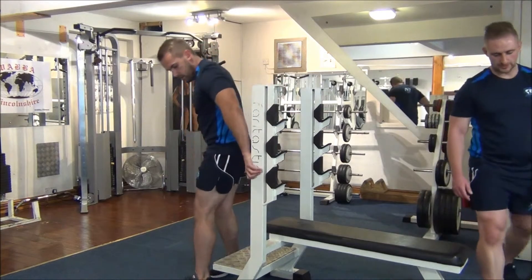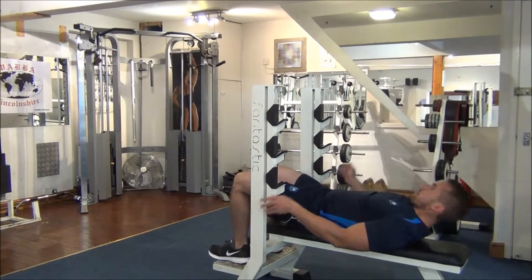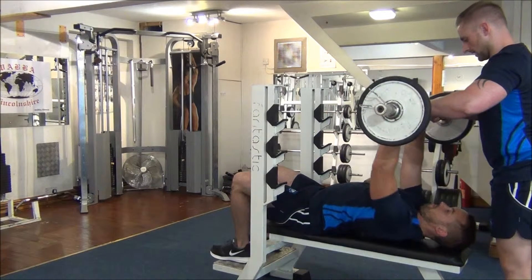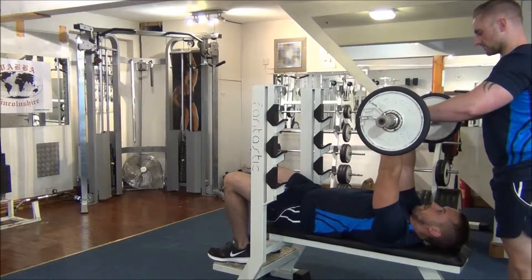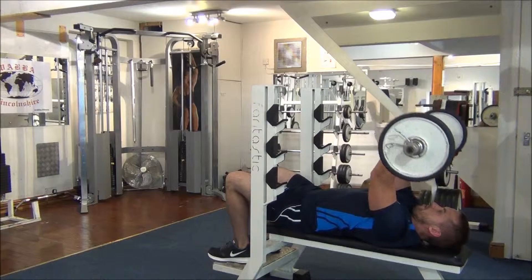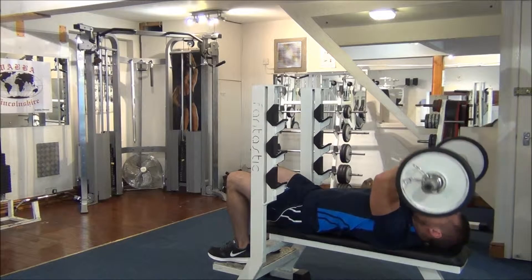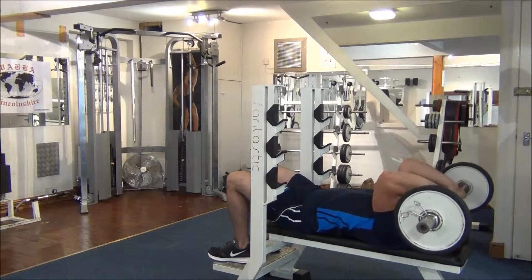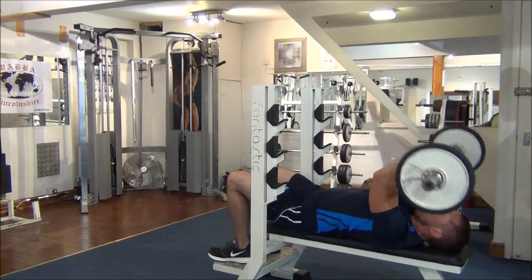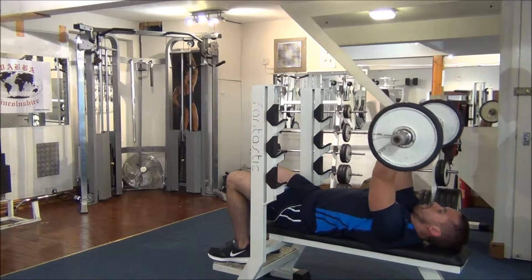We're going to move on to an EZ French Press now, to work the long and medial head of the triceps. The thumbs come around with the fingers this time for the French grip. The bar comes down to the forehead, and then extend the elbow. A couple of seconds in each direction. Two more reps.